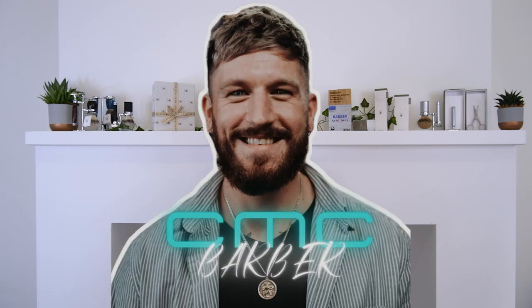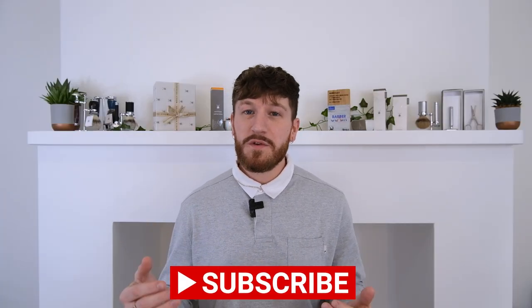What's going on guys, my name is Connor, or some of you better know me as CMC Barber, and I want to welcome you to the first video in the CMC Masterclass series. Today our first video is going to be on Jim. Jim has been with me since the start of my career which was 14 years ago, so I thought it was only right that we start with him.